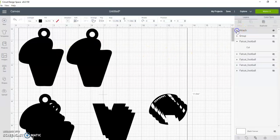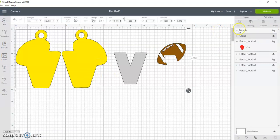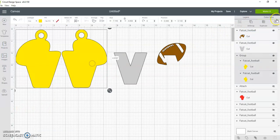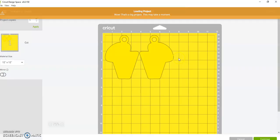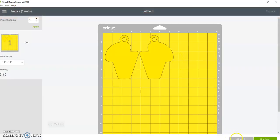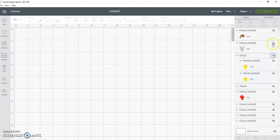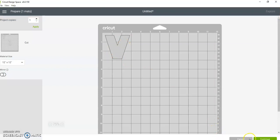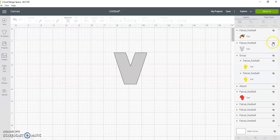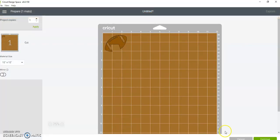After you get that cut out of your black or white cardstock, come back, click on the group you made, and ungroup. Turn off the V and the football and hit make — load your mat with gold foil and cut those out. After that's done, turn those off, turn the V on, hit make, and cut that out of your silver foil or whatever color you choose. Then come back, turn the football on, hit make, and cut that out of brown or whatever color you choose.